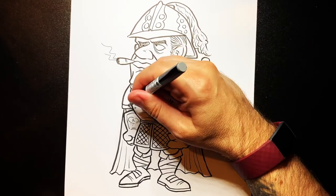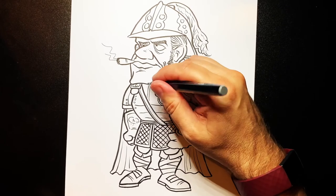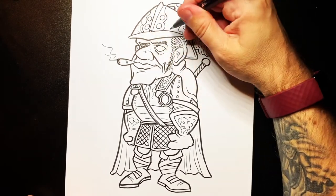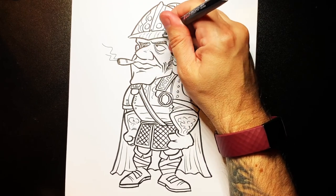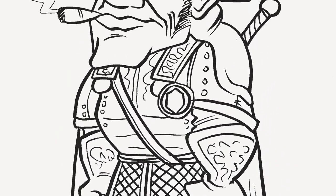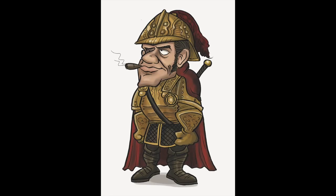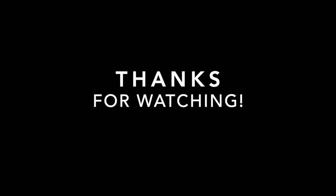A couple of stitches, bolts here and there — like a really big sort of poncy uniform on him. A couple of squiggles on the helmet still, and a few lines. And there you have my interpretation of Samuel Vimes from the Discworld novels.